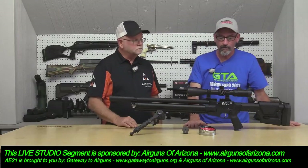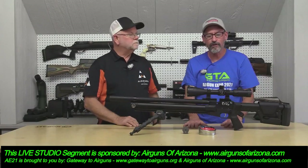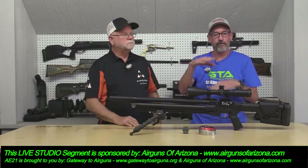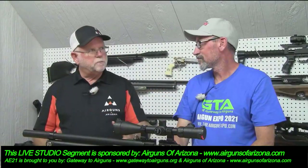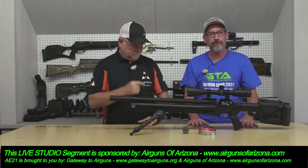Thanks, Larry. If you want your EVOL, call up Airguns of Arizona and see if they have one in stock. If they do, buy it quickly. If they don't, get your pre-order in — otherwise somebody will be right above you when you call. If you want to carry these as a dealer, we've just started offering some of the line to dealers, and eventually that will expand as he keeps up production-wise. He's tooled up and ready to start knocking these out. Thank you very much from Gateway to Airguns and our sponsor Airguns of Arizona. Have a great night.